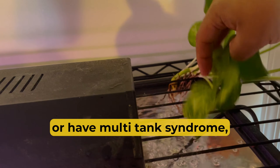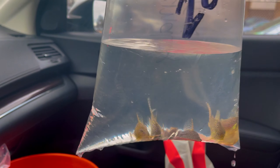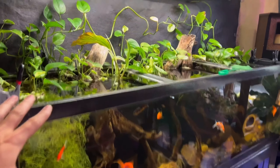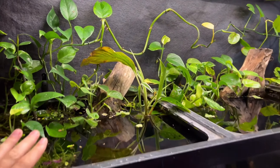Whether you're a beginner or have multi-tank syndrome, this video will introduce you to the game changer that improves the health and well-being of your aquatic babies. So what exactly are pothos plants? Well, they are a species of plants scientifically known as Epipremnum aureum.